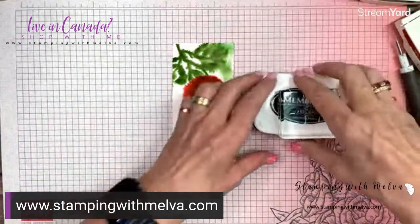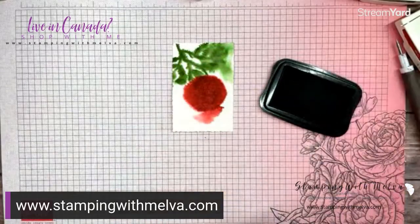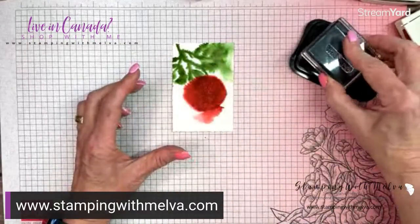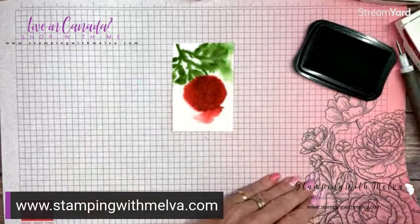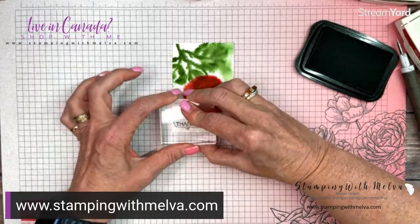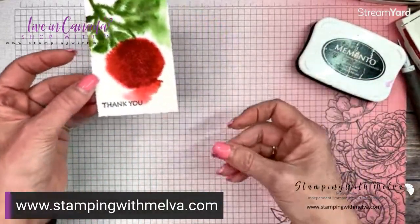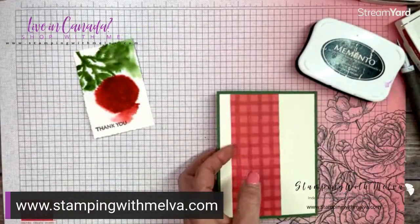I had stamped 'Thinking of You' on the last one; I'm going to stamp 'Thank You' on this one. This thank you comes from the Treasured Kindness stamp set — just this little thank you. I was looking for a stamp set with a fairly small thank you image. Sometimes photopolymer stamps just don't look like they're picking up ink very well, especially when they're new — I haven't used this before. So I've got my thank you stamped on there.